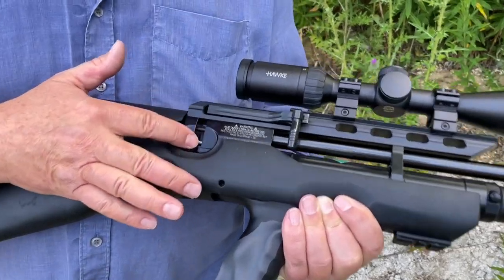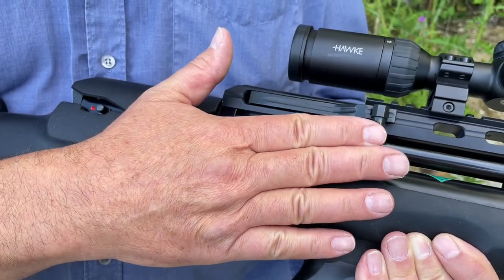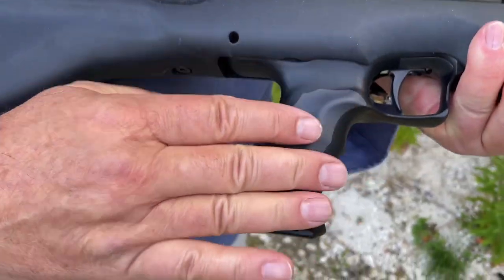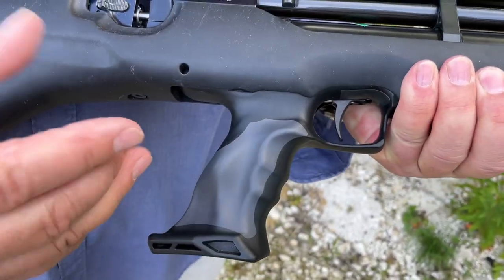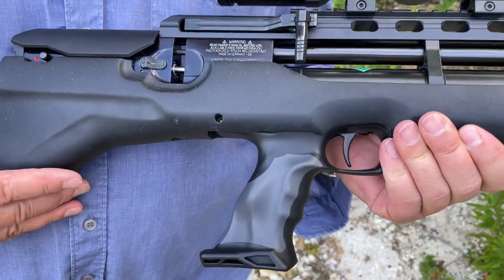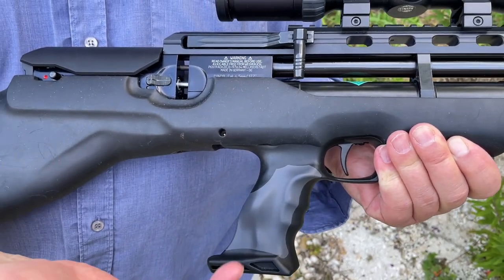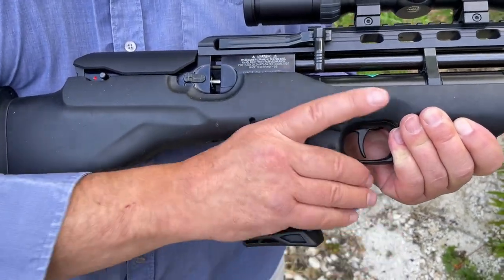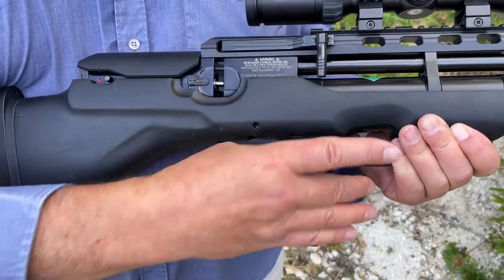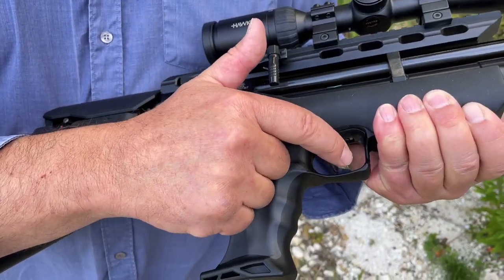Moving back, you've got a multi-shot system — we'll show you the magazine in a moment. Really slick side lever action, which I'll show you in a minute. Then you've got the drop-down pistol grip, very similar — probably identical — to their HW44 pneumatic pistol. A lovely bit of kit and they've incorporated that here, which is quite clever. It's handy for them production cost-wise, but it's also a very nice grip.